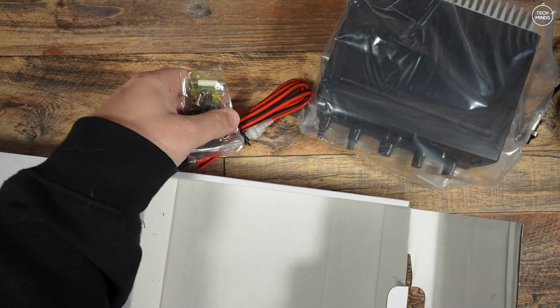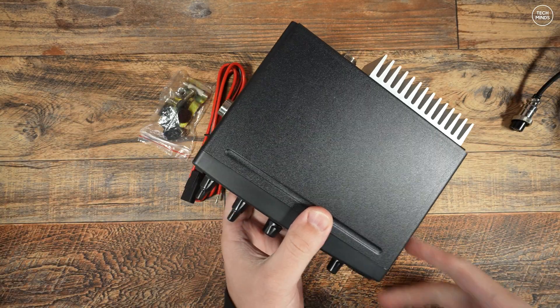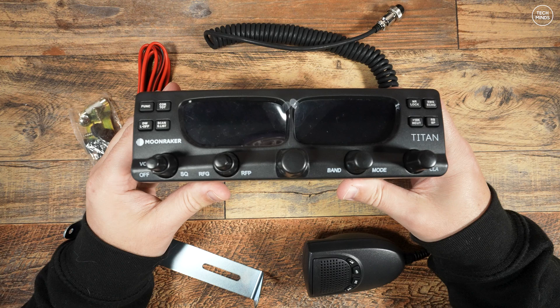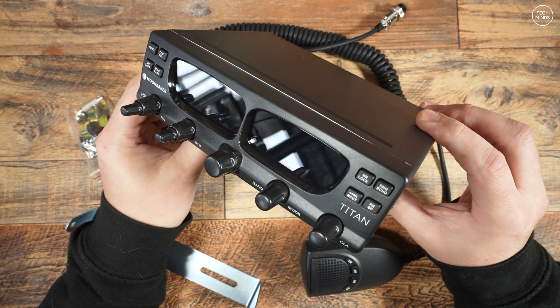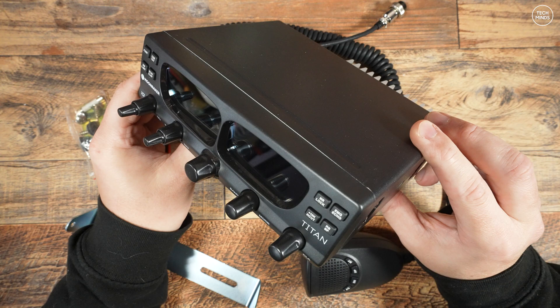It doesn't really take up too much room. The cost of this radio is currently around £130 UK pounds, so it's very cheap. You do get all the usual accessories you might find with a radio like this — a power cable, a mounting bracket with the hardware screws, and of course a microphone.